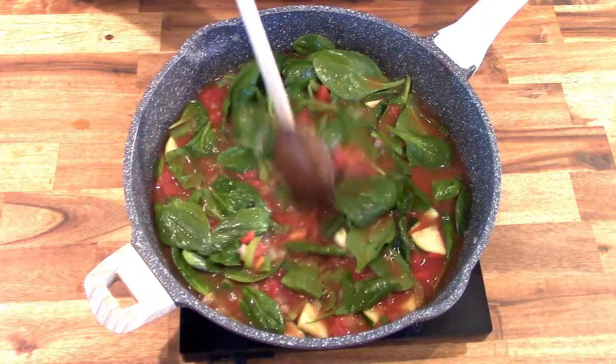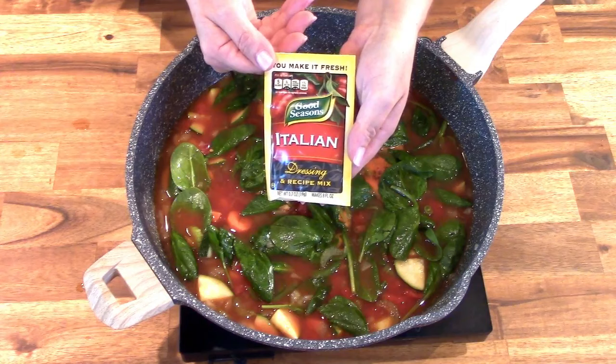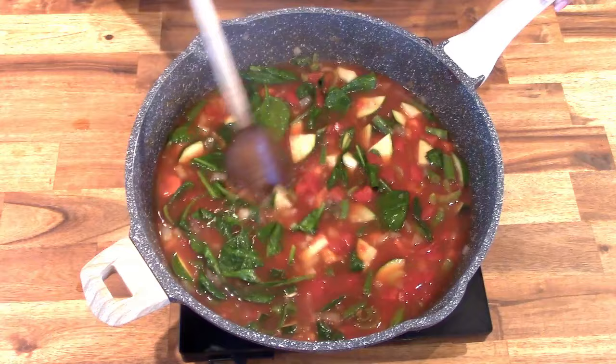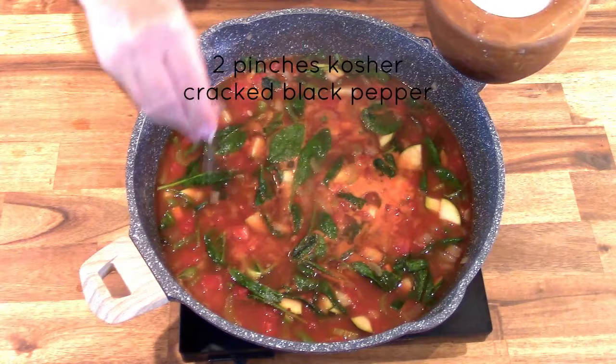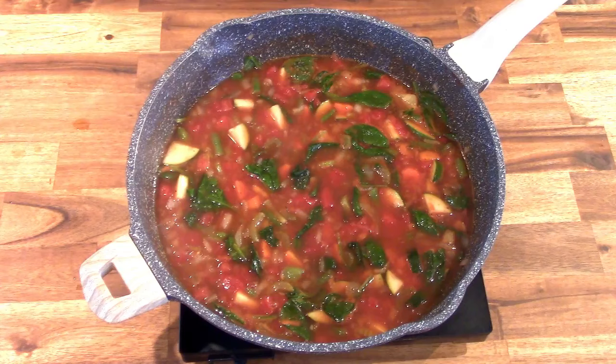Next add two cups of fresh baby spinach. You'll see how quickly the baby spinach cooks down — spinach is mostly water, so what starts out as a big amount quickly reduces. Now add two teaspoons of Good Seasons Italian seasoning. Just slowly simmer the soup until all the vegetables have had a chance to soften and the spinach has cooked down. I gave this a taste and I want to add two pinches of kosher salt and some cracked black pepper.